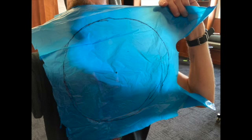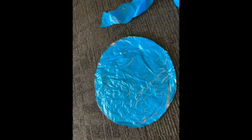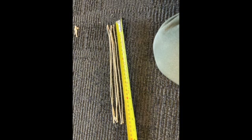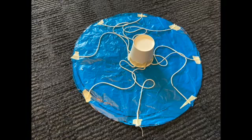Once I had this circle that had a radius of 14 centimeters, or 28 centimeter diameter, I then took a plastic cup and put it in the center. Then I figured out how long strings would need to be so that they were a bit longer than this length, and I measured a whole bunch of strings to be the same length — 17 centimeters. I cut eight of them, then taped them to the cup in the center of the bag and tried to put them equidistant around the outside of my circle.